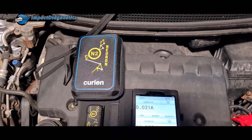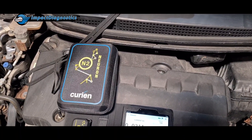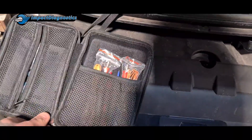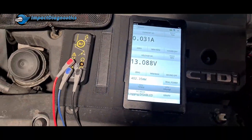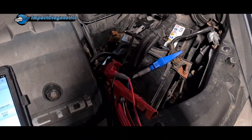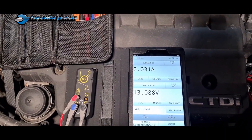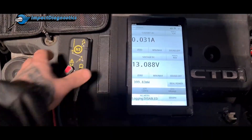Courtesy of Impact Diagnostics, we've just purchased this new Neuron N2 wireless multimeter. It comes in a nice little carry kit — three of everything: three probes, three decent length leads, and three crocodile clips. It's dual channel, which is especially useful for the type of job I'm doing now with the battery drain.